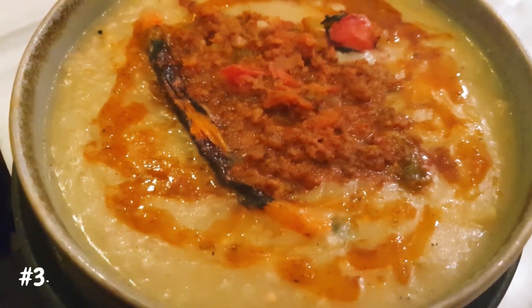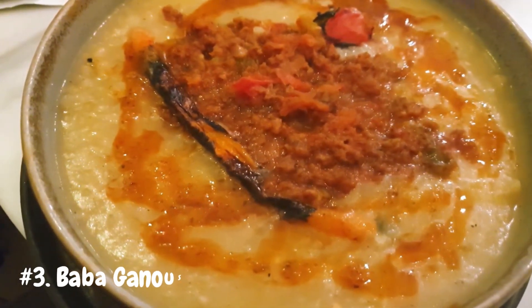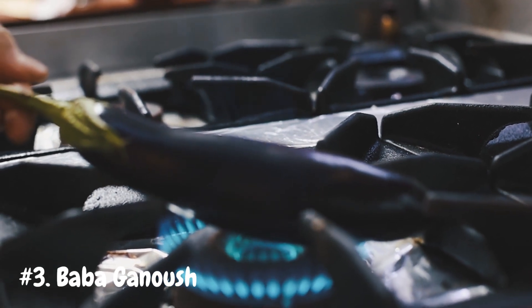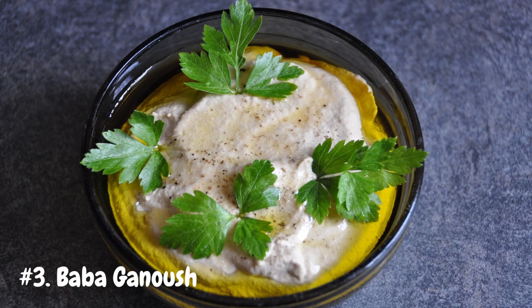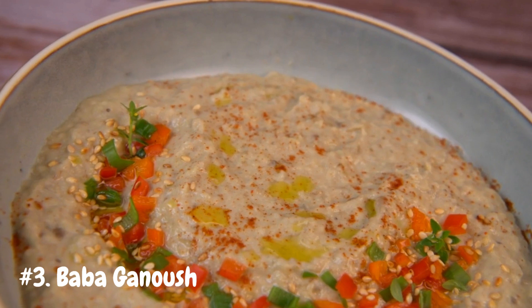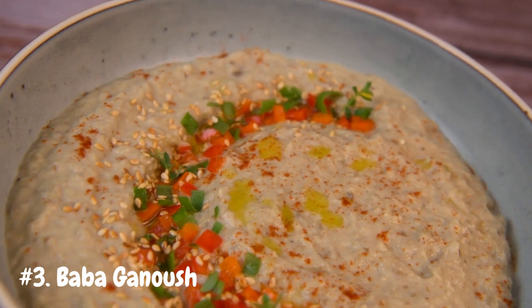Number 3: Baba Ganoush. Transport your taste buds to the Middle East with this creamy, savory dip made from roasted eggplant, tahini, garlic, and lemon juice. To make baba ganoush, start by roasting whole eggplants over an open flame or in the oven until they're soft and charred on the outside. Once cooled, scoop out the flesh and mash it with tahini, minced garlic, lemon juice, and a drizzle of olive oil. Season with salt and pepper to taste, then garnish with chopped parsley and a sprinkle of paprika. Serve with warm pita bread or crunchy vegetables for a healthy and delicious snack, perfect for parties or picnics.